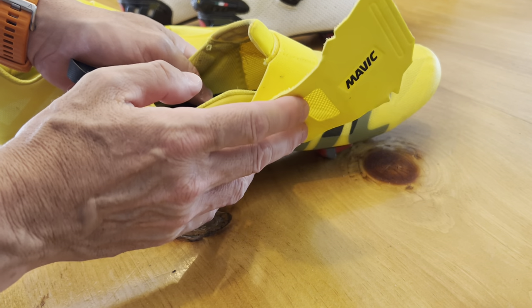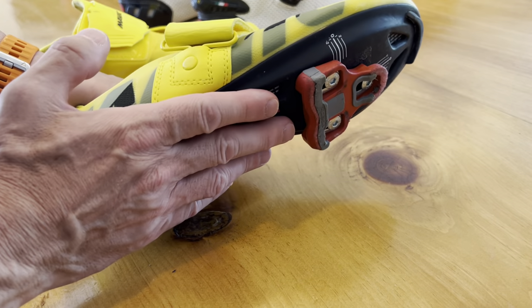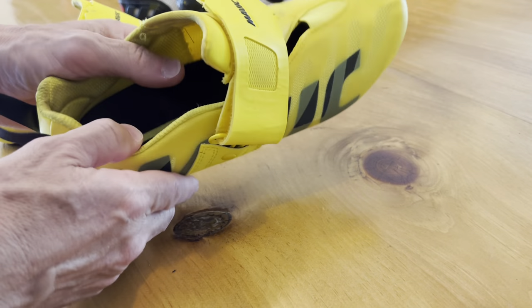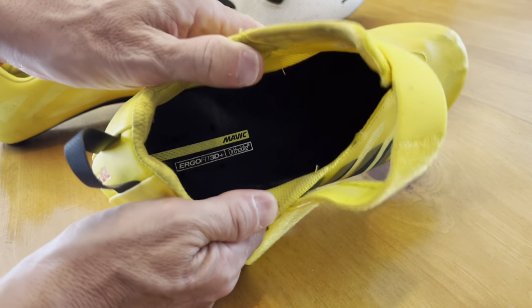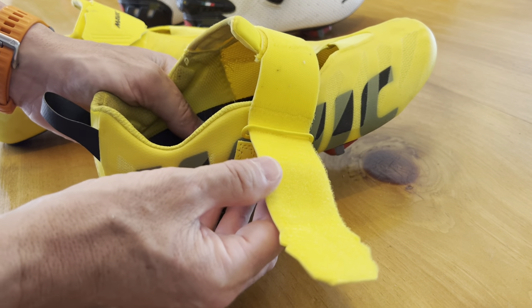My hesitations were twofold. Would I have enough energy transfer with a carbon plate, such as what I get out of my road shoe? That was my first consideration. My second consideration is, given how open it is — and I can use socklets by the way, because it's so comfortable. They're literally like slippers.